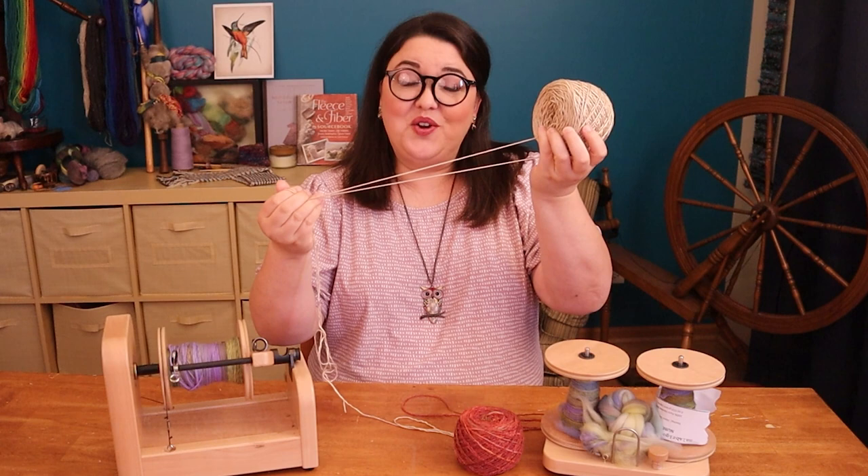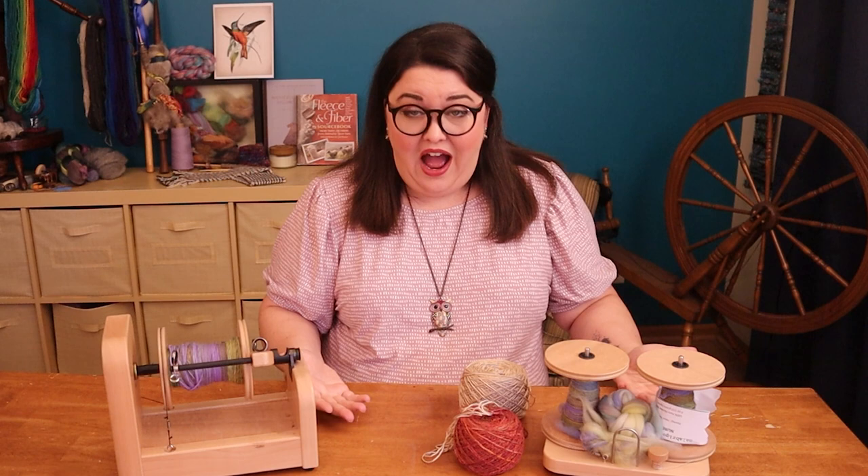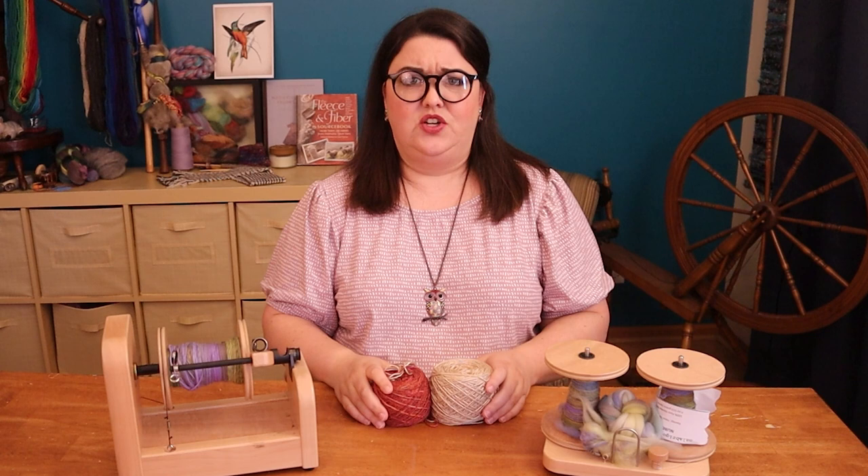But sometimes you'll hear people say don't do that — it will mess up your twist. Well, will it? Is it bad to ply from a center pole ball? I've done a lot of center pole ball plying. I think today we need to do some experimenting and find out. We need some answers, so we're gonna do science.